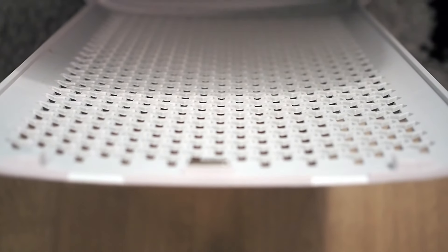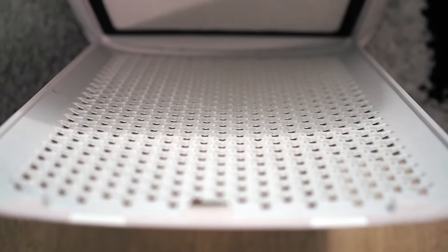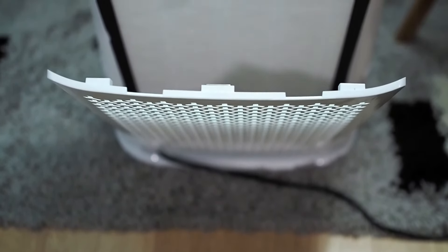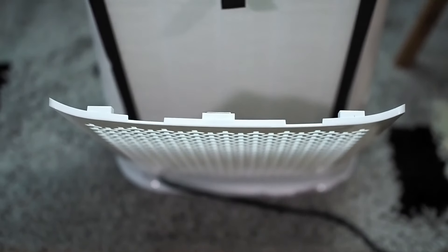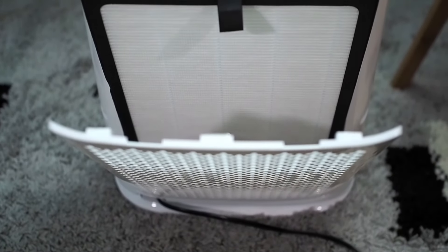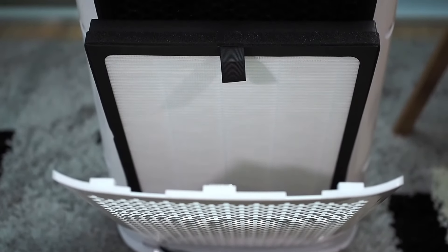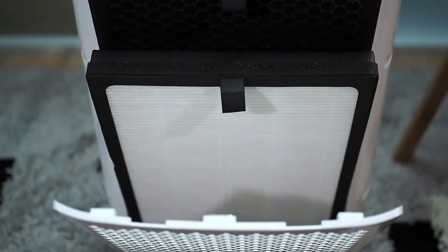The only thing that could be done better is the power cable. Sometimes it was too short and an extension cable was needed. The AirMax 8L uses two filters that cover the whole backside of the air purifier. Because of that, the large covering air filters are very effective. The air change rate is also high because of that.